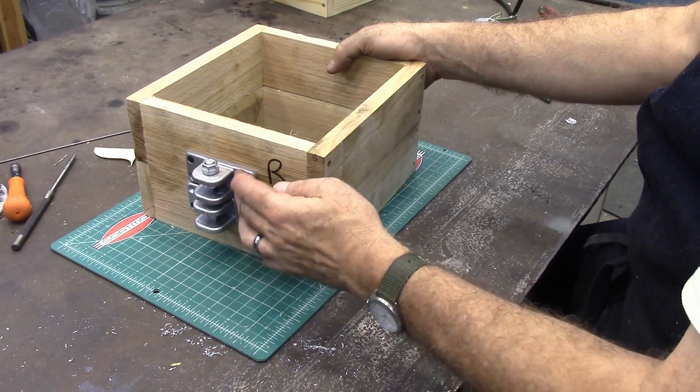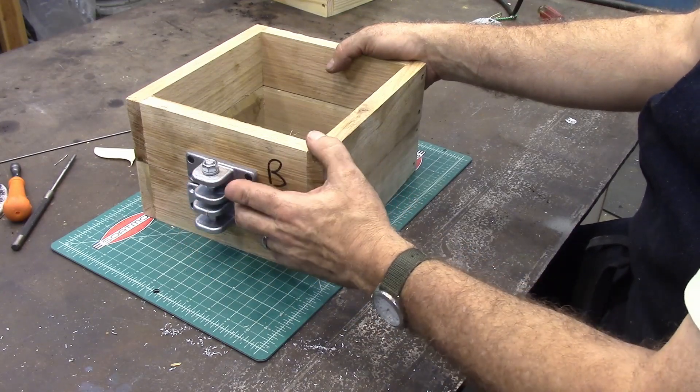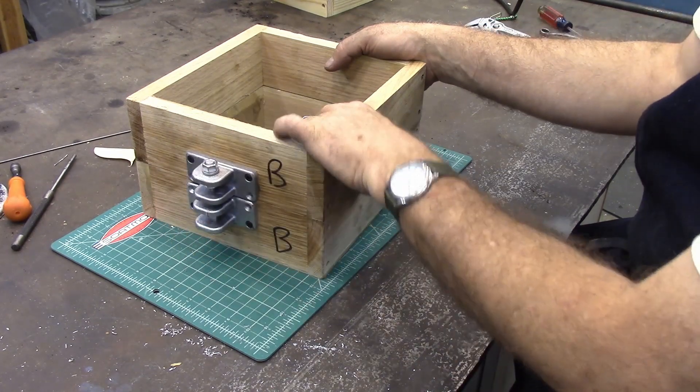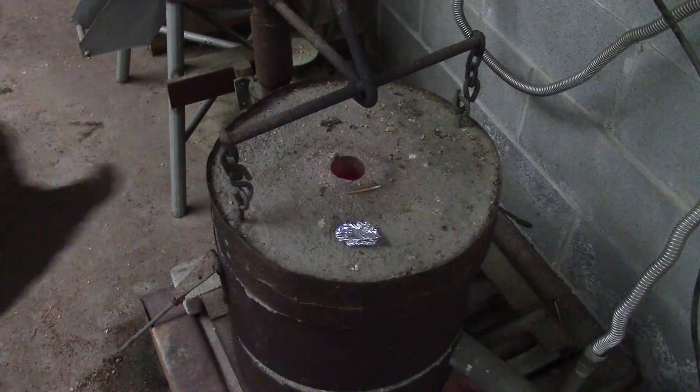So we're going to get these poured up. I show casting these and then machining this to fit correctly and getting these bolts installed. All right, let's get started. I think it's just about hot enough.